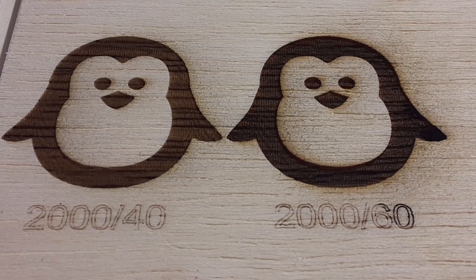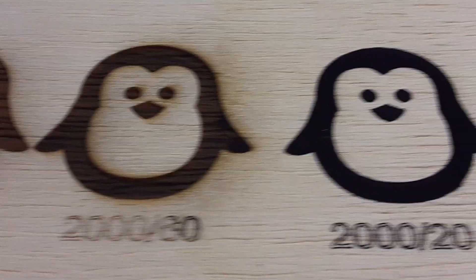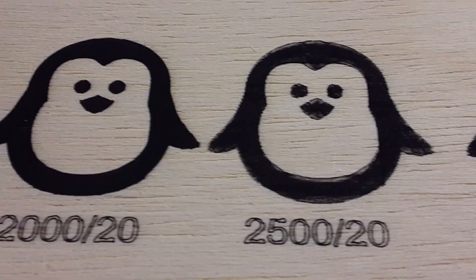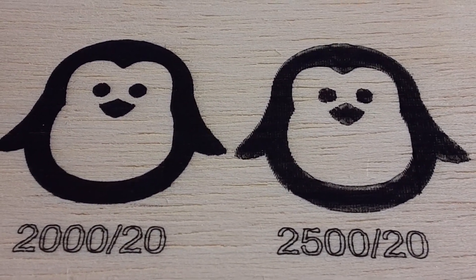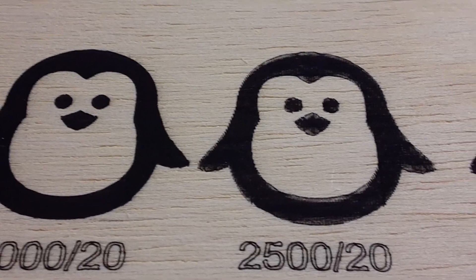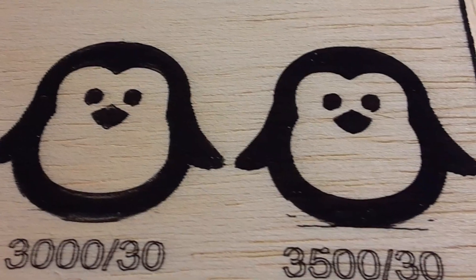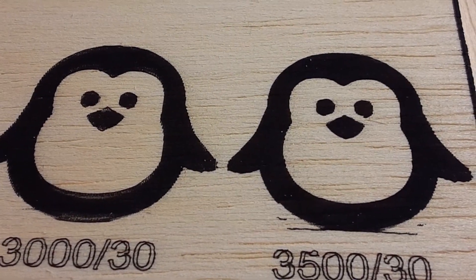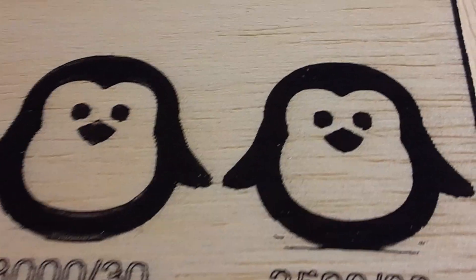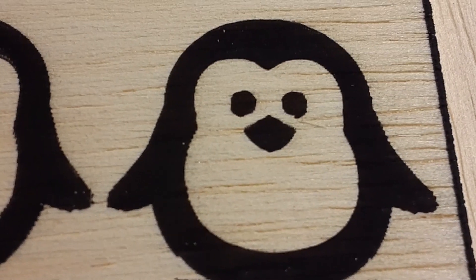The first two designs are without borax and are noticeably lighter than the rest, as well as showing smoke staining around the edges. All four of the borax graphics were done with flood fill, but the two in the center had lower lines-per-inch values resulting in poorer quality. I would recommend staying above 250 LPI, as it seems to be the threshold for flood fill to have good results.